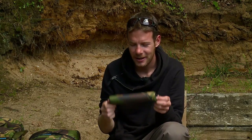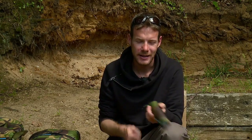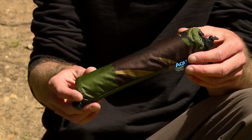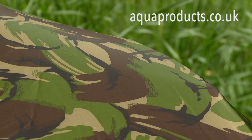Last but certainly not least, a very neat and tidy little net float which makes things a lot easier when you're netting the fish on your own. It stops the net from sinking down out of the way so it makes your life a little bit easier. This is just the start of the range from Aqua - you can expect plenty of other items to be introduced in the future and as usual it is absolutely top quality stuff.